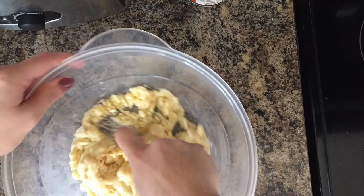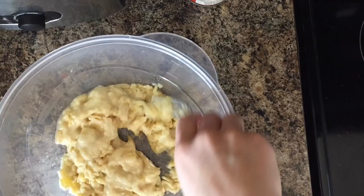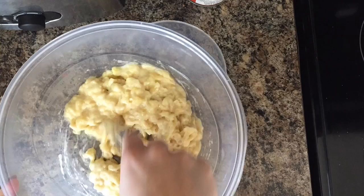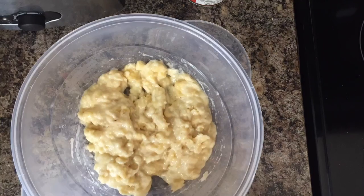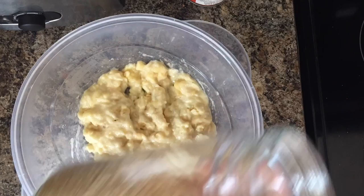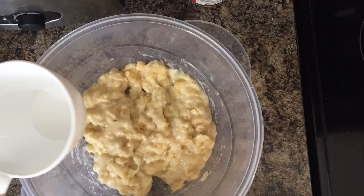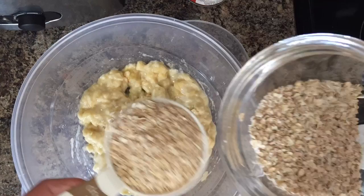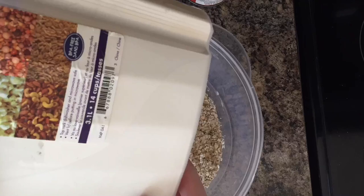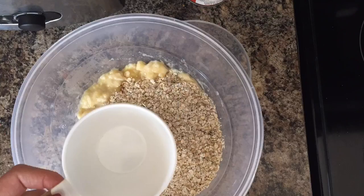Until you're content with your mashing skills, you can keep mashing. Next, you're going to need one and a half cups of oats — I am using quick oats here. You'll also need one cup of flour.